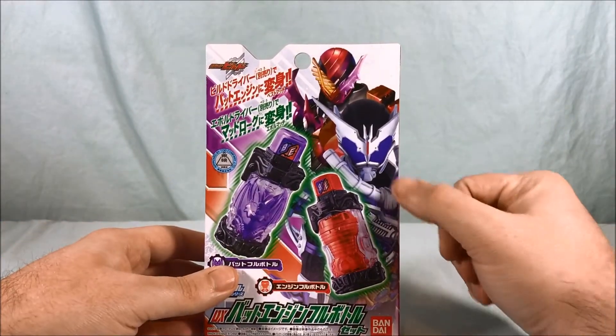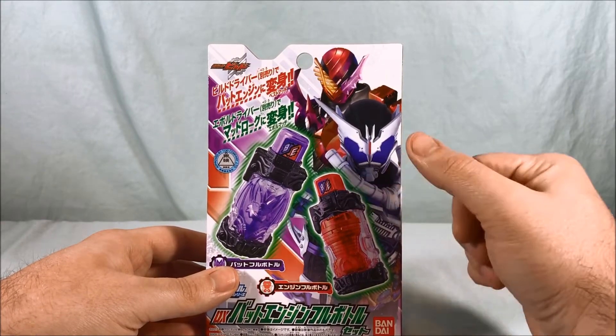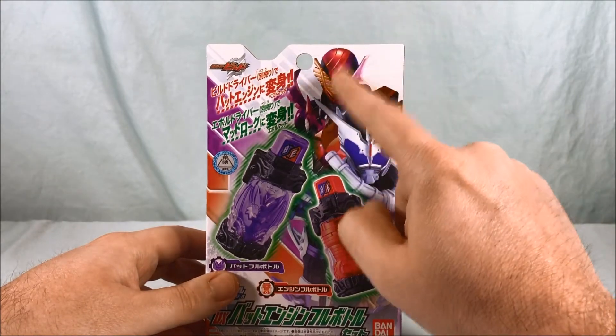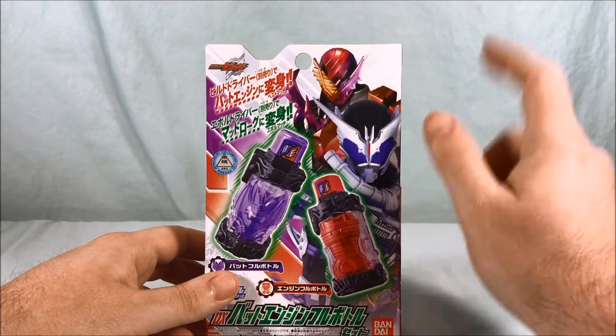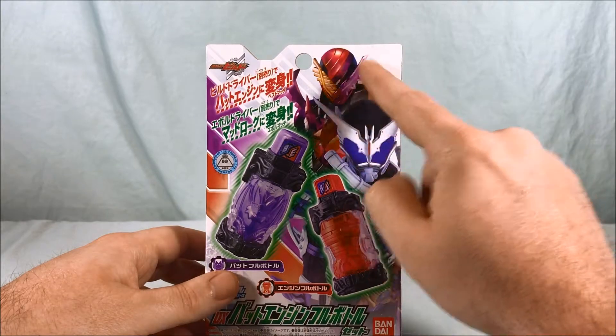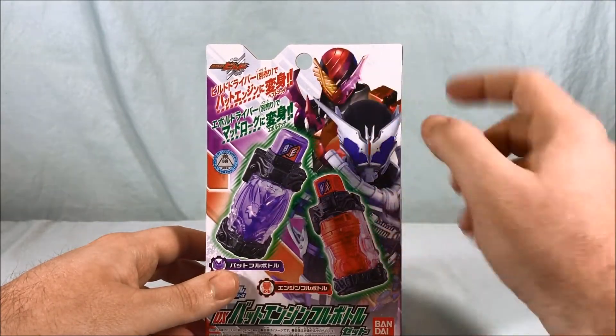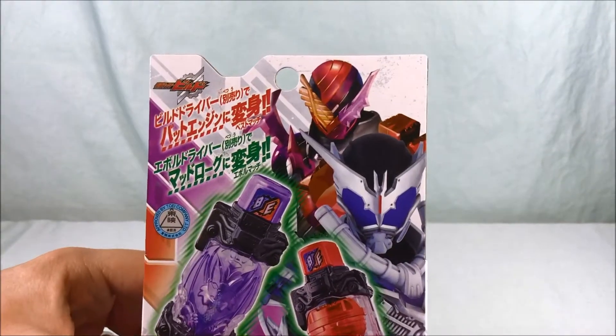As you can see, it's primarily used here in the Evel Driver to form Kamen Rider Mad Rogue, but they also have this cool design up here. I don't know if we'll ever see this in the show — I guess time will tell — but this is kind of Build's version, or Build's form, using the Bat Engine.